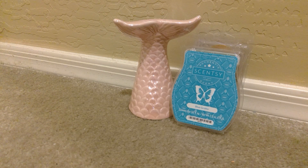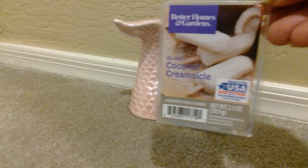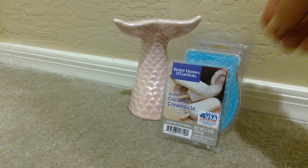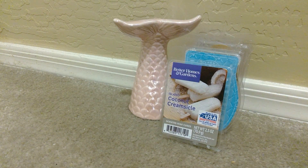From Better Homes and Gardens, I finished up an Island Coconut Creamsicle. And this was good. This wasn't a suntan coconut, but more of like a creamy, like cut-into-a-fresh-coconut type of scent. This was nice. I did enjoy that. Exactly like the picture — like you would have like an ice cream bar, creamsicle type of vibe going there. And that was enjoyable.